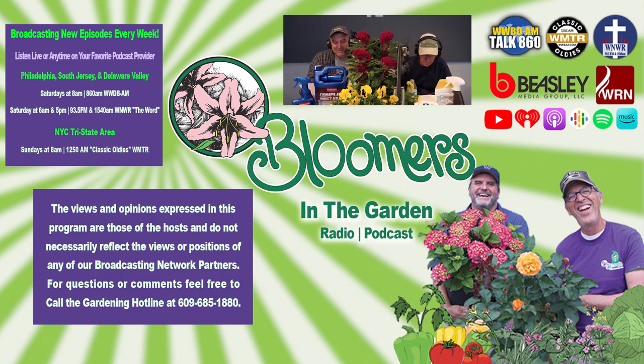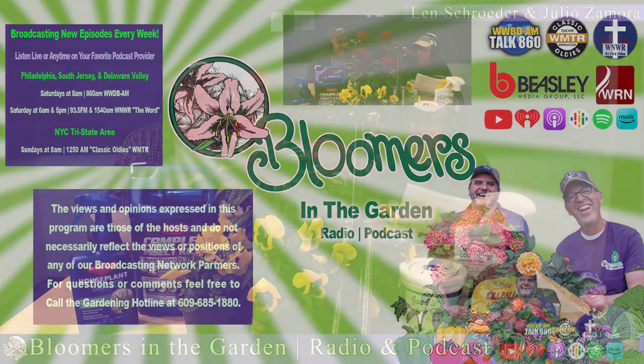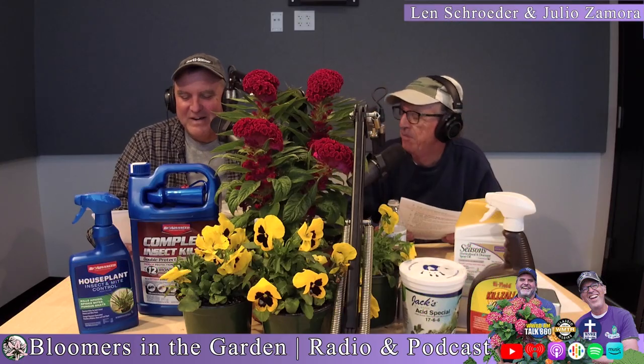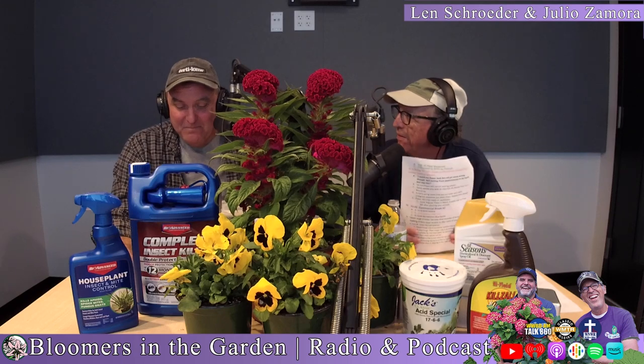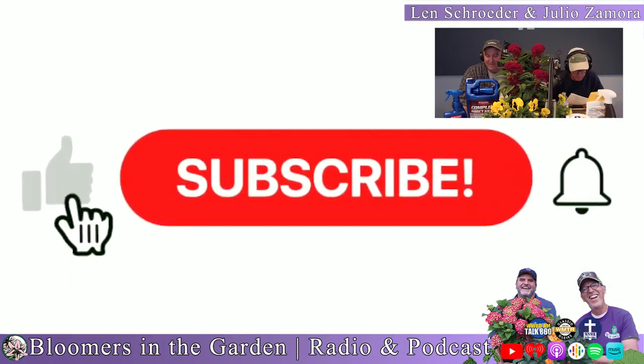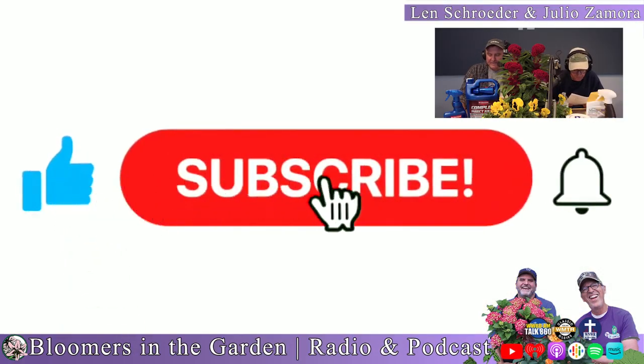Just like in 'A Boy Named Sue,' who had to be tough, a flower named Pansy has got to be tough. Plant pansies now, and they will flower until the winter kicks in.